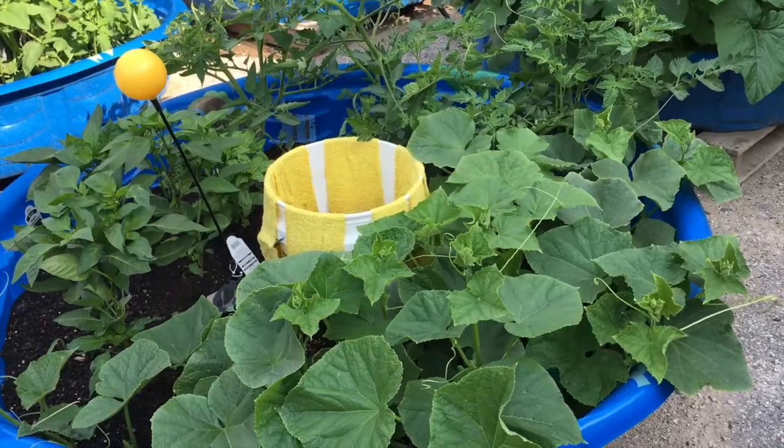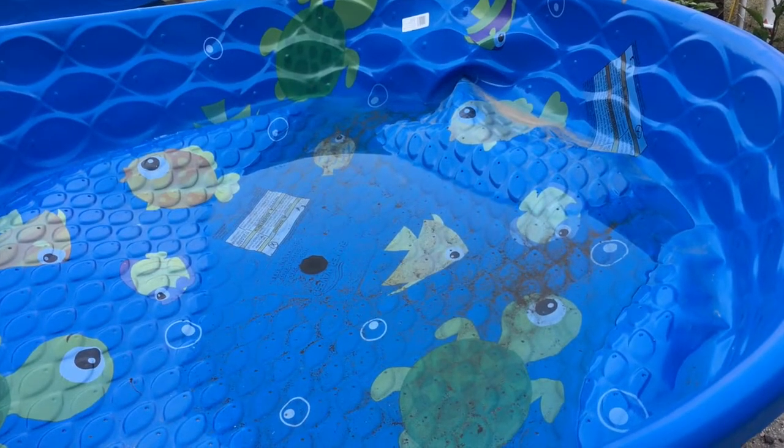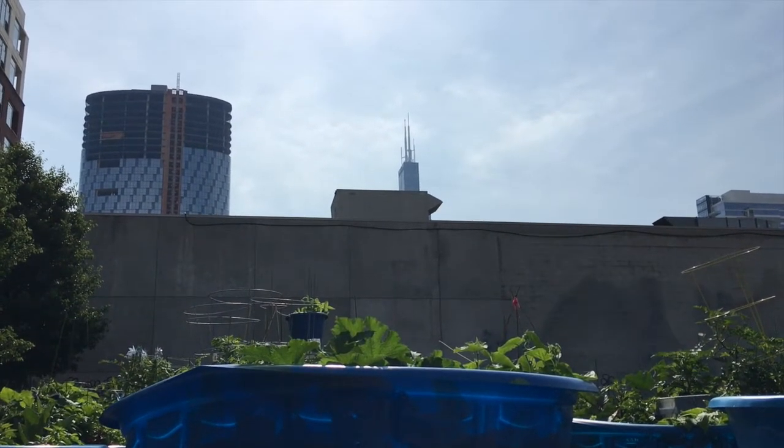All the grow pods contain a water reservoir — a bucket that's connected all in a row together. They're connected to these rain pods. A rain pod is basically a five-foot kiddie pool which gathers 13 gallons of water with every inch of rain that falls.